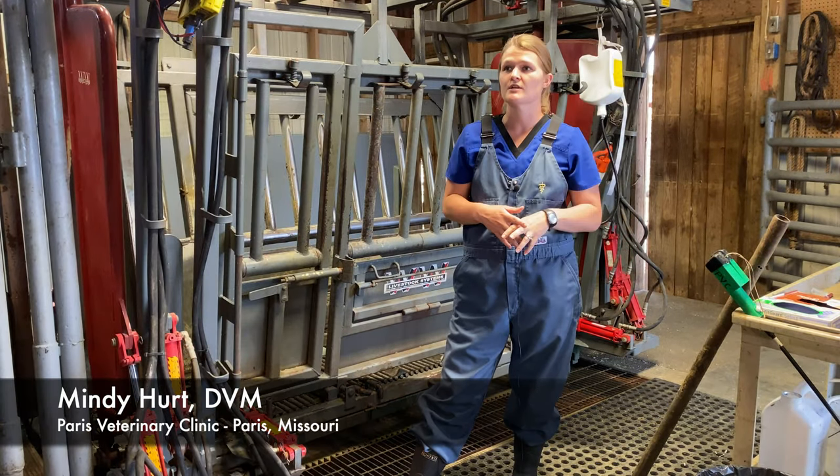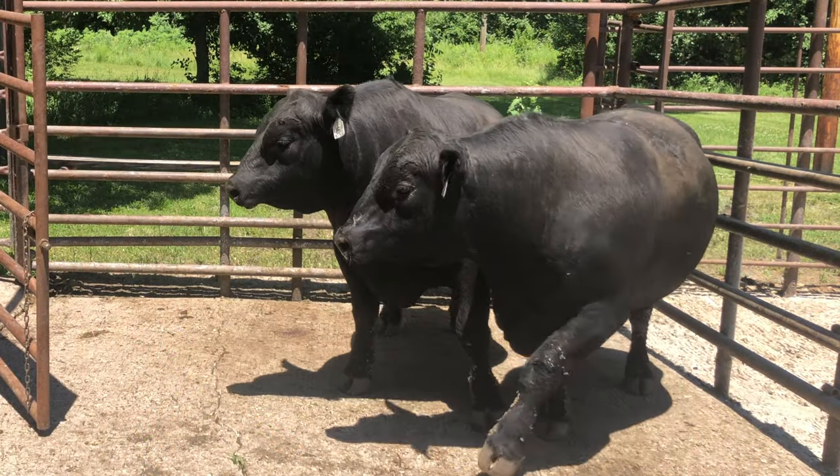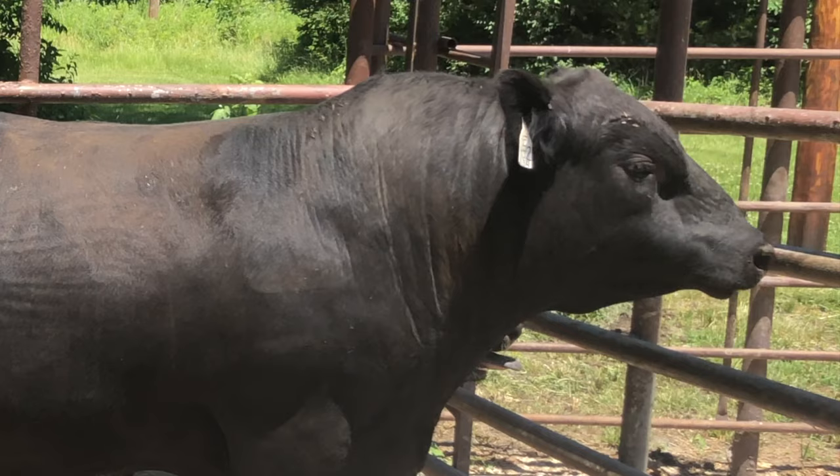The first thing we do is watch the bulls get off the trailer and walk off the trailer. We look at things like feet and leg conformation, eyes — are they bright, alert, healthy — that sort of thing.